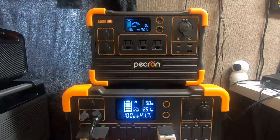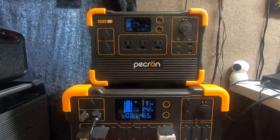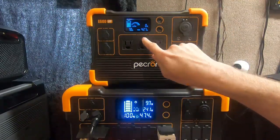Hey guys, Ramblin' Bob here again. Guess what — holy cow — more information from this channel that is nowhere else on the internet. It's not on Pecron's website, it's not on Pecron's user manual, and it's not on any other review channel. Do you know what it is? There is a hidden firmware menu in this thing, and it's not listed anywhere.